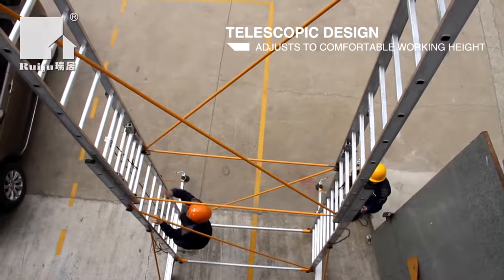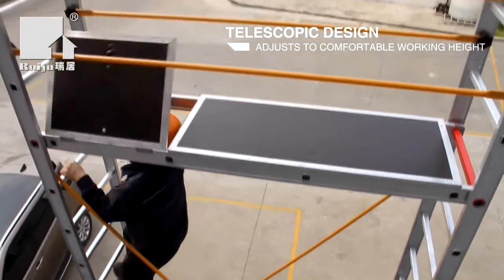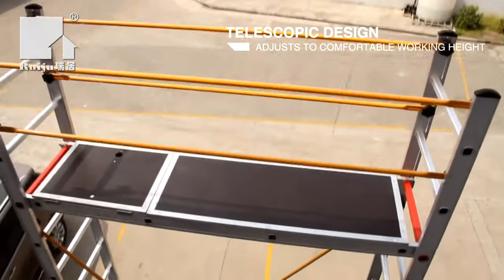Its height can be easily adjusted with its special hinge system, and it can be used in many areas with its safe, light, and easily removable structure. The telescopic design adjusts the scaffold to a comfortable working height.